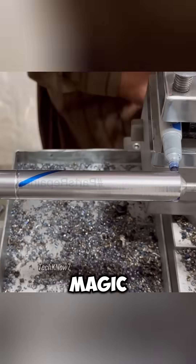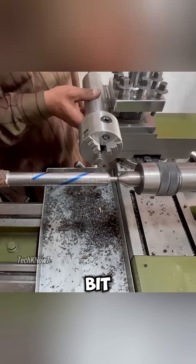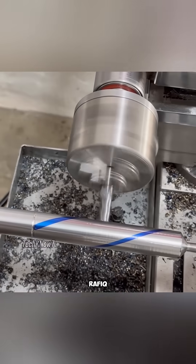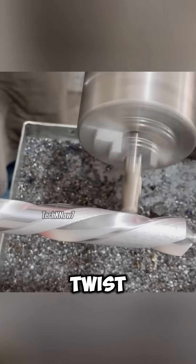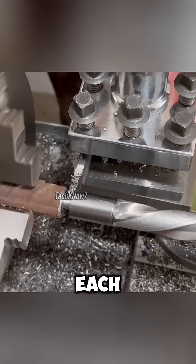Then came the real magic: cutting the spiral grooves that would turn this bar of steel into a drill bit. Using the same lathe and an extra old electric drill, Uncle Rafiq carved perfect even flutes down its length, curling like a unicorn horn. Every twist and turn was flawless, as if James Cameron himself was directing each cut.